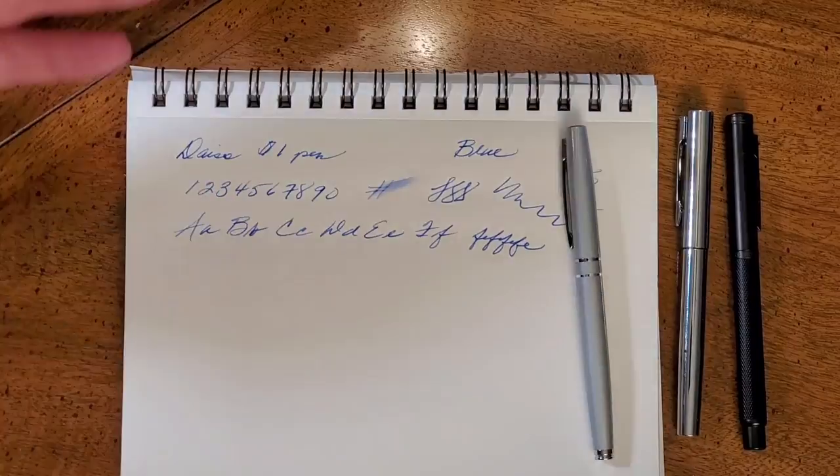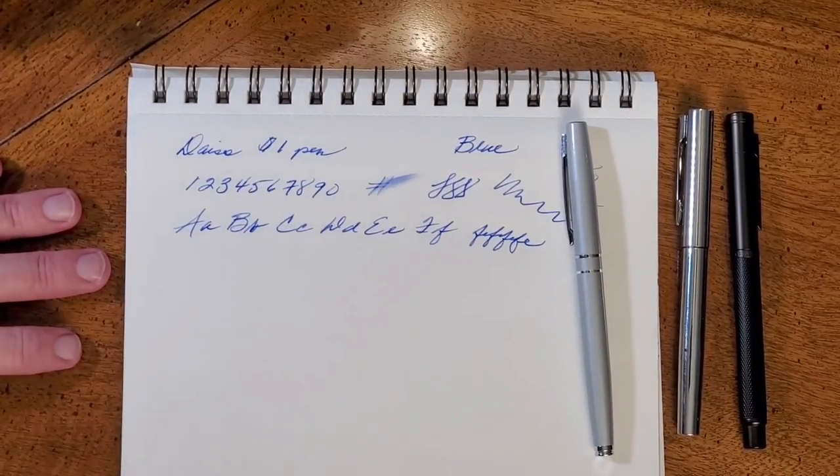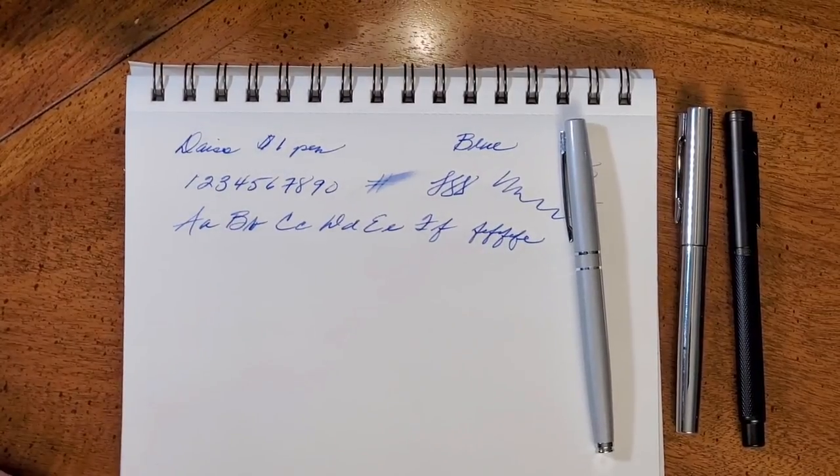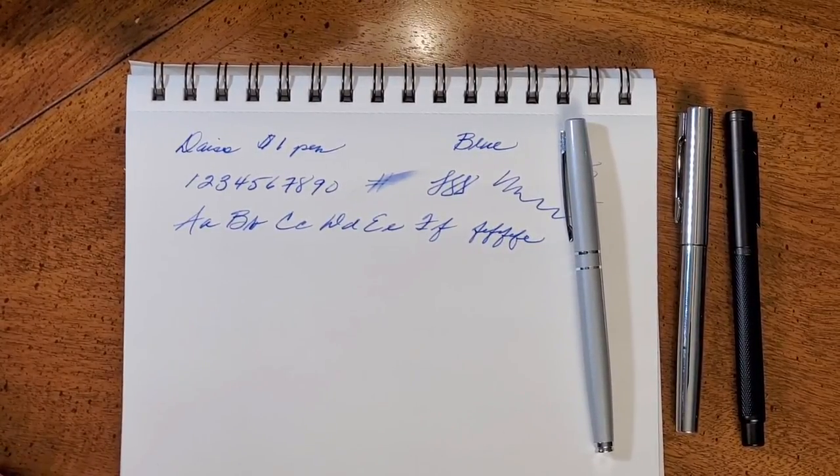Not a bad pen at all. But that's the Daiso $1 pen. God bless you. Thank you for watching — like, subscribe, share with somebody you think might be interested, and have a great week.